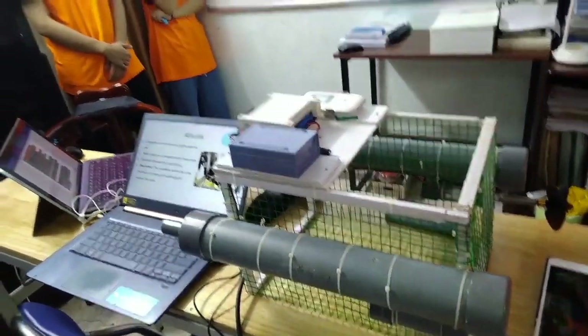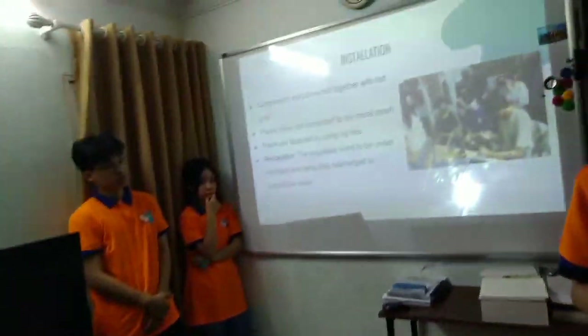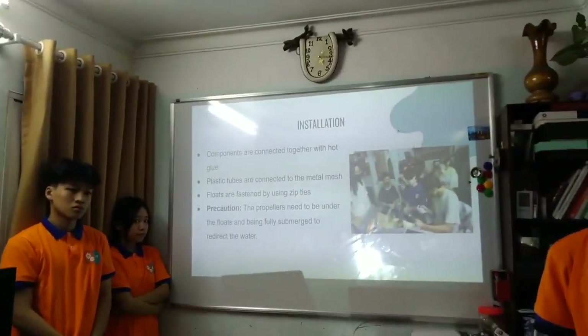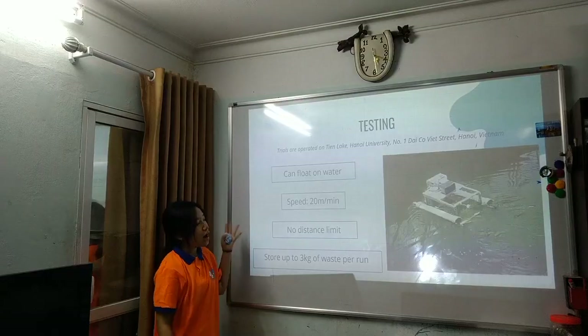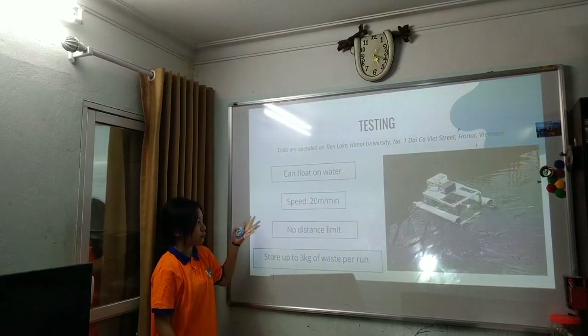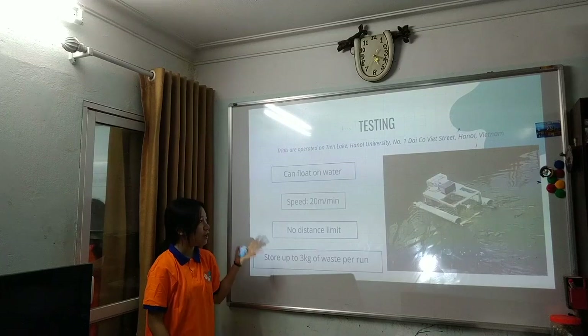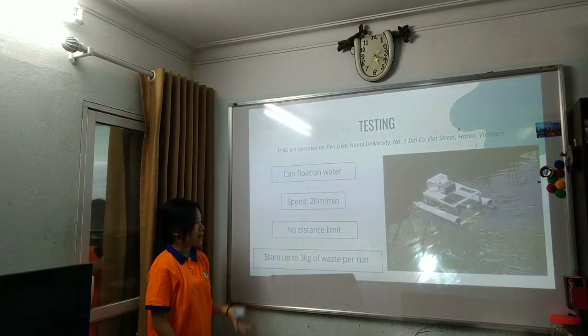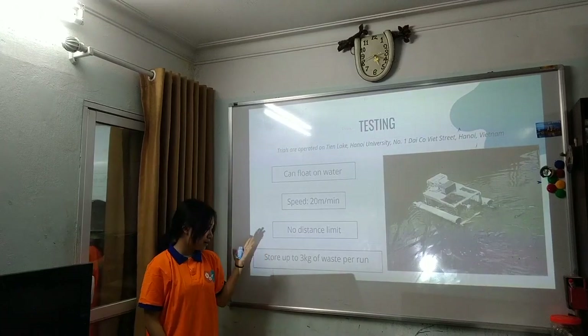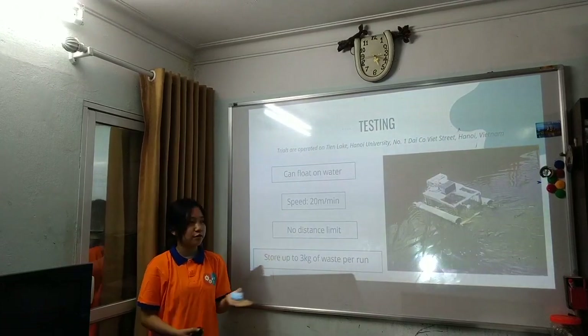Since we use a Wi-Fi server-based control system, there is no distance limit. In real-life testing, the robot can float on water, achieve a speed of 20 meters per minute, operate with no distance limit from shore, and store up to 3 kilograms of waste per run.